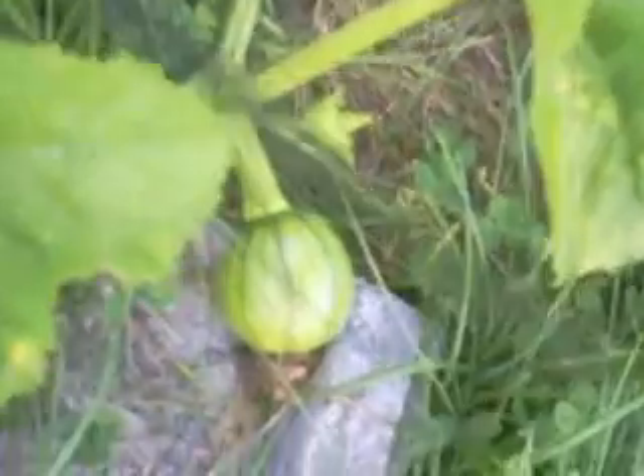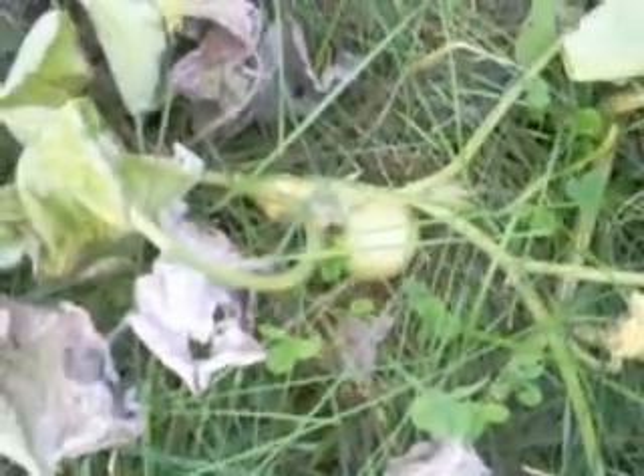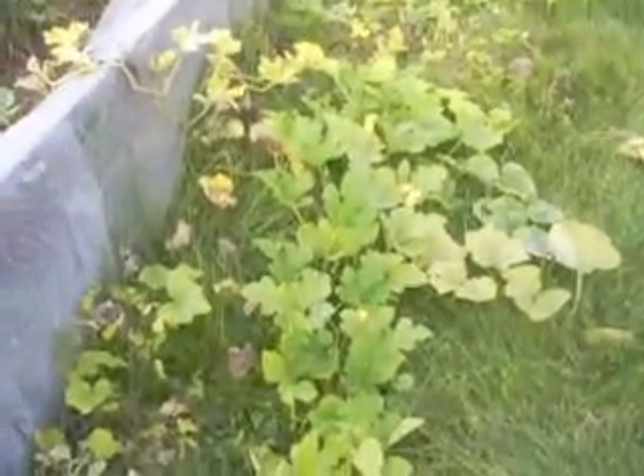There's another pumpkin right here, and there's another butternut squash — how you like that? They're just busting out all over here. Hope I didn't bore you with all this. We'll talk to you later, NWI Prepper 19113 out.